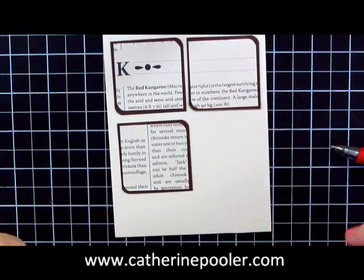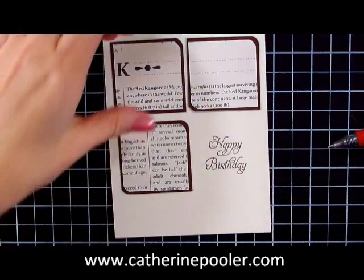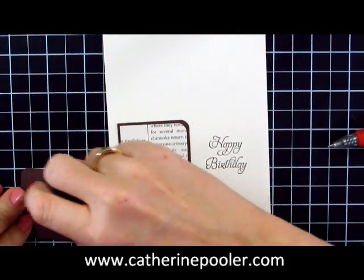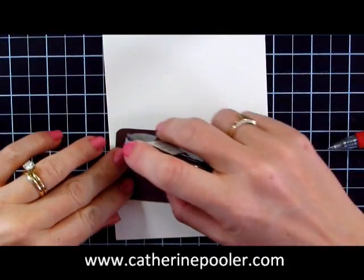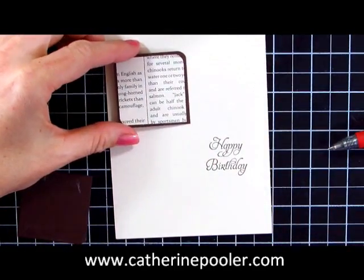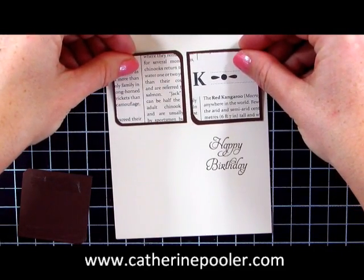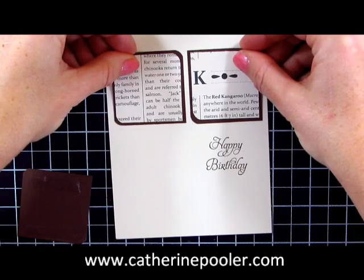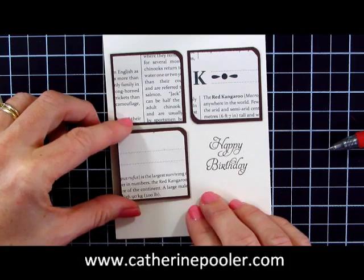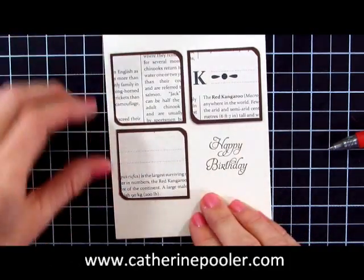I adhered all my little pieces together and I stamped my greeting — I can't show it to you yet. It is going to be a celebration stamp set which starts next week on the 24th of January 2012. It's a special stamp set: every $50 purchase a customer makes, you get a free stamp set or another goodie like a pack of buttons or a pack of paper. Be sure on the 24th of January to go check out my website, and make sure you're signed up for my newsletter so you get first notification and don't miss it.